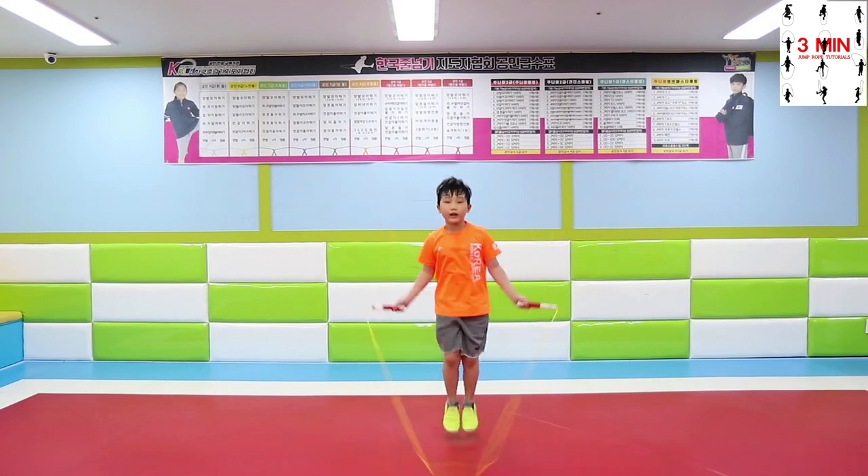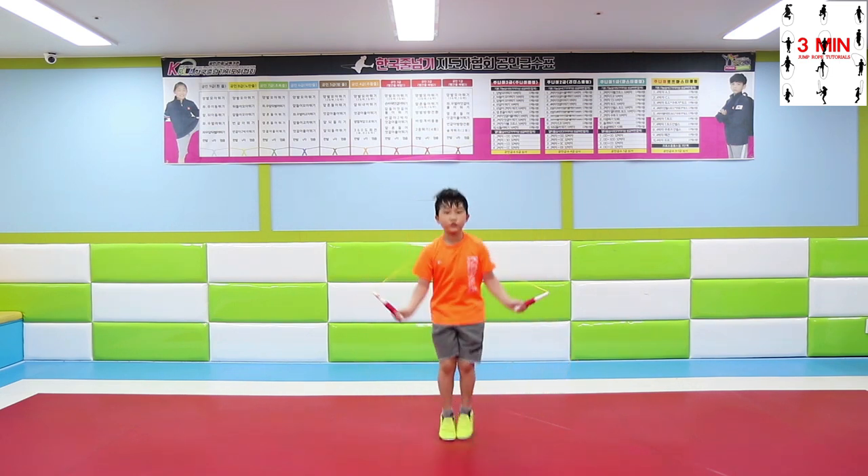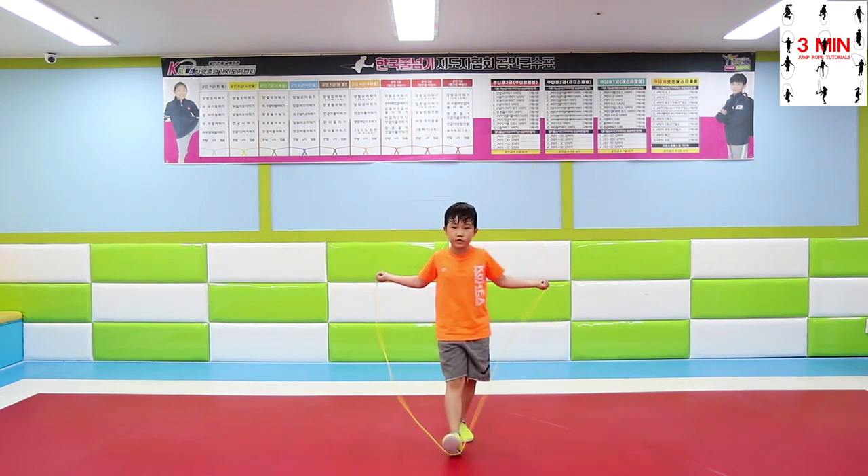Second, CL. It is similar to AS with a slight difference in the position of the hand. When performing this, you only have to change the position of one hand as it shows.